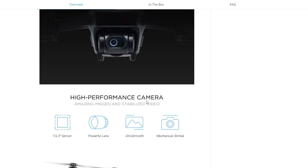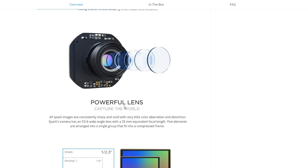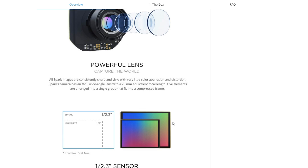The camera seems to be pretty nice too. It's got a 1/2.3-inch sensor — so basically a 2.3-inch equivalent, you get the picture. It's not a bad sensor size for a drone. It says it's got a powerful lens — I'm not sure quite what that means — ultra smooth mechanical gimbal, two-axis, which is rather nice. All Spark images are consistently sharp, vivid, and with little color aberration. It has glass that gives a wide range of focus, APO-type glass — a five-element lens. This is pretty impressive.